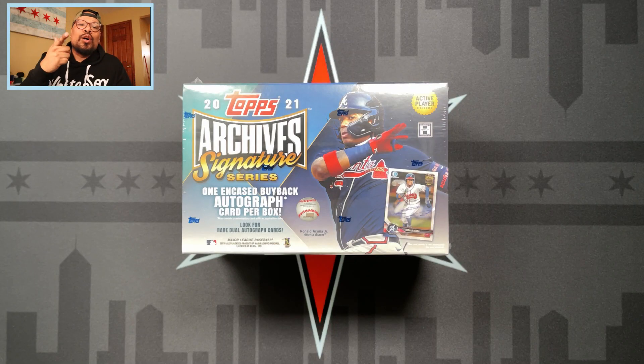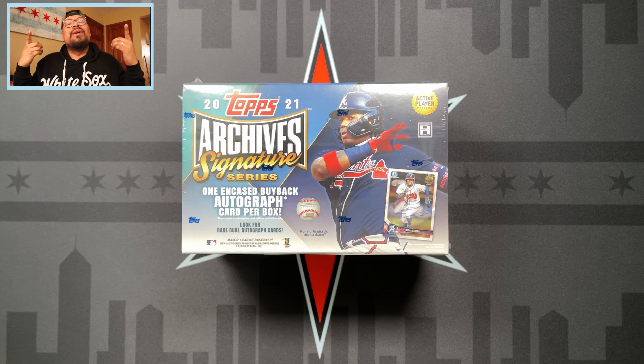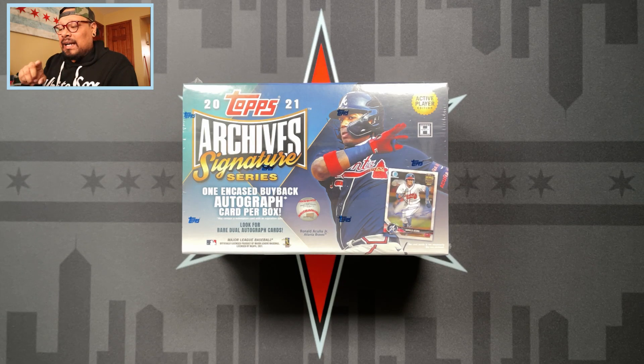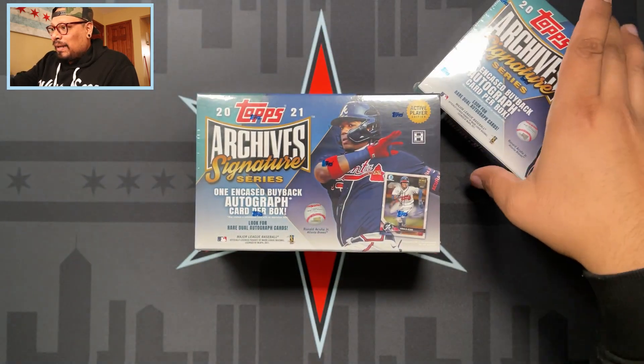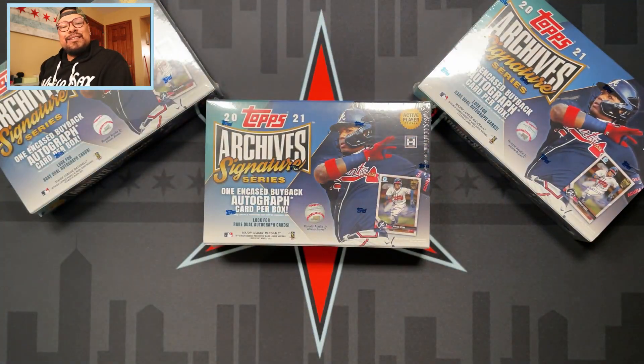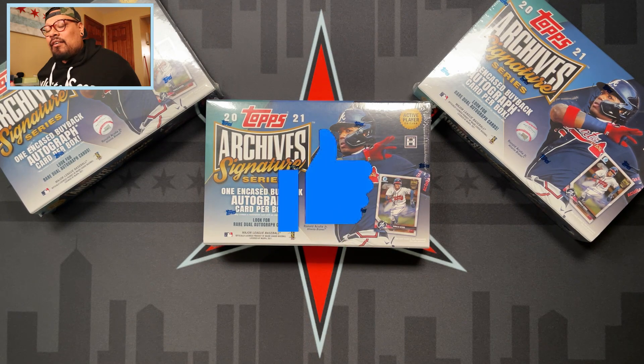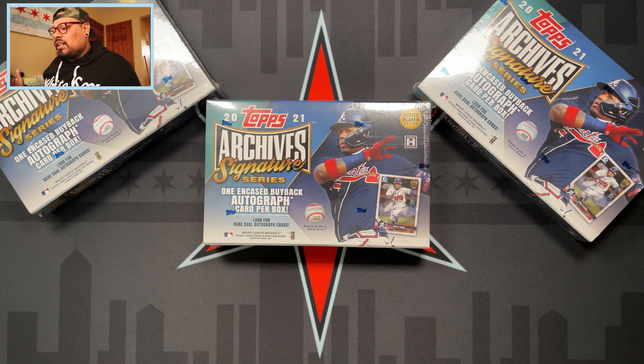What is going on everyone and welcome back to another video! Today we have a new release - 2021 Archives Signature Series. I got a box - oh wait, not just one box, not just two boxes, but three boxes of 2021 Topps Archives Signature Series. If you're excited about this opening, make sure to give this video a thumbs up, and without further ado, I'm here to show you the first look at what you could expect from 2021 Archives Signature Series.